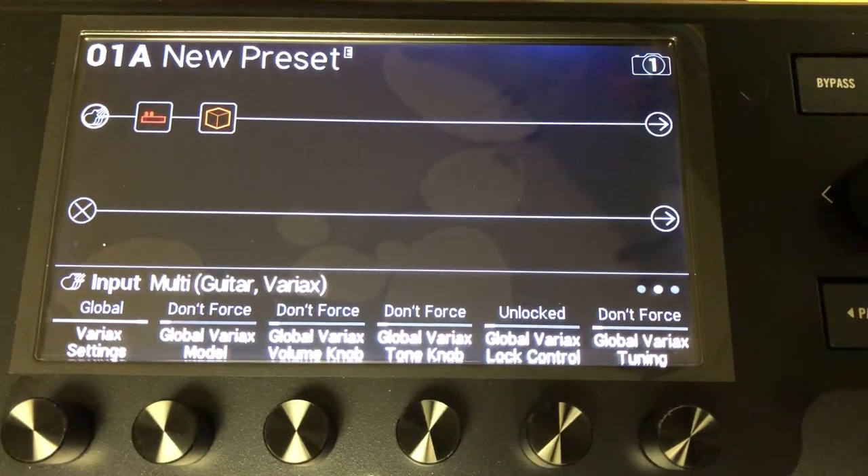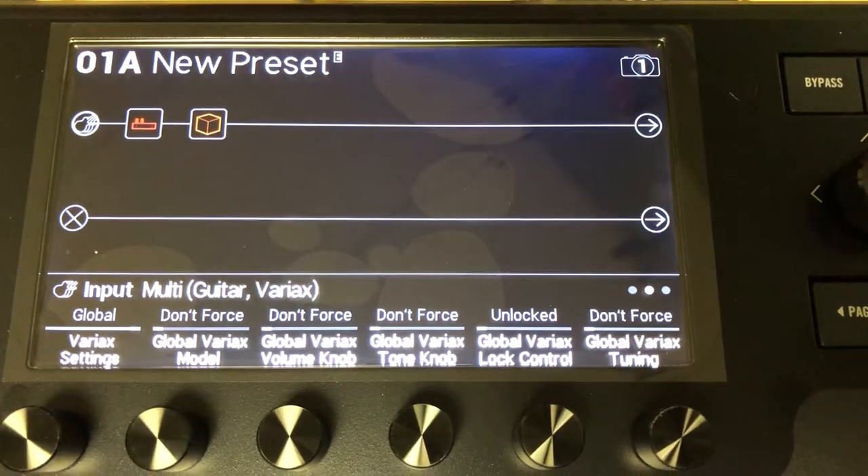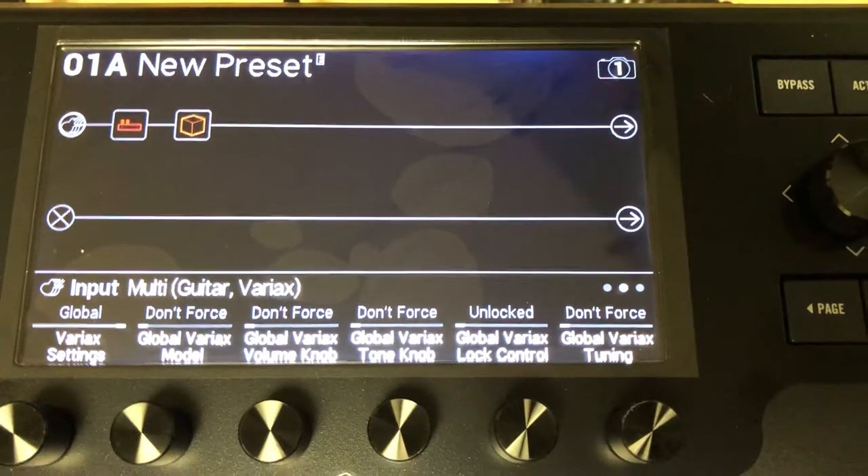Hey, how's it going? This is Andrew from Line 6. I just wanted to go over some of the Variax settings on the Helix and Helix LT.